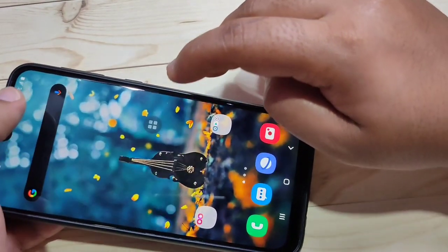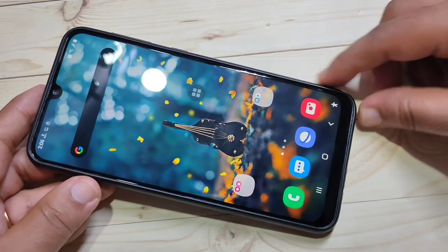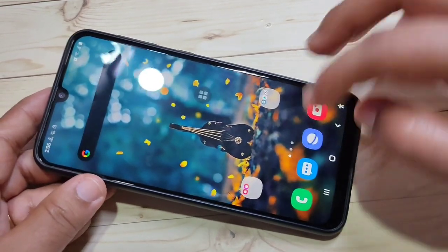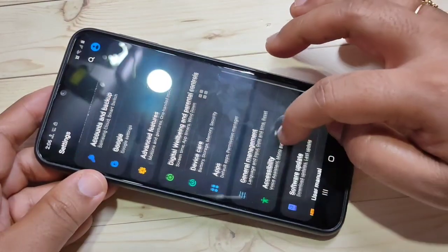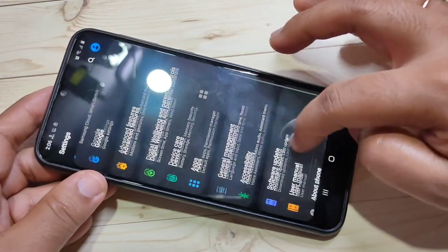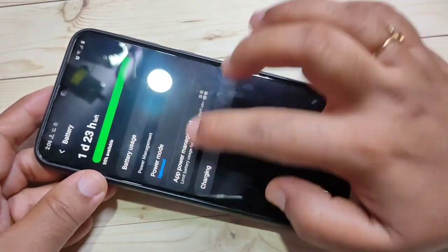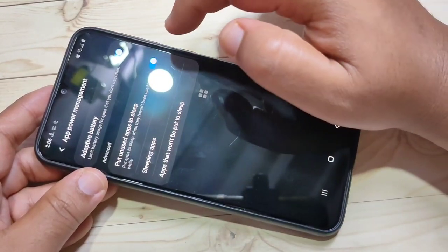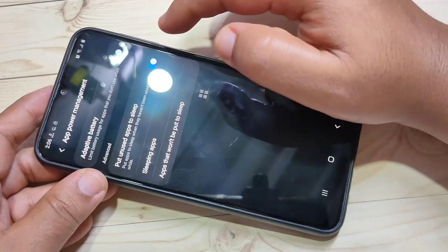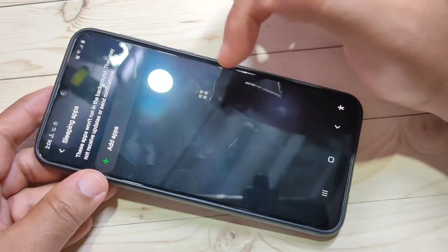The ninth tip is Sleep Apps. You can select applications that will be put to sleep in the background if you haven't used them for a long time. To enable this, go to Settings, scroll down, and tap on Device Care. Then tap on Battery, tap on App Power Management. Here you can see the option Put Unused Apps to Sleep — turn it on.